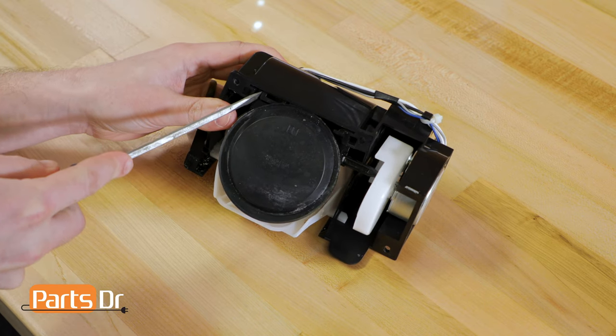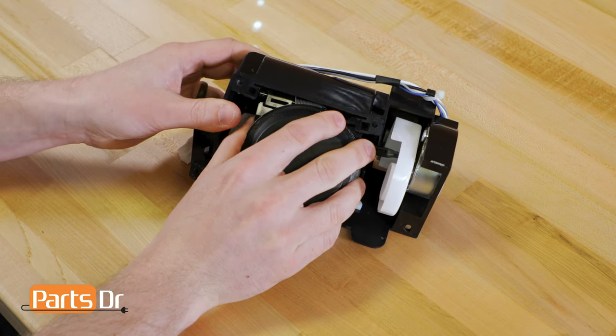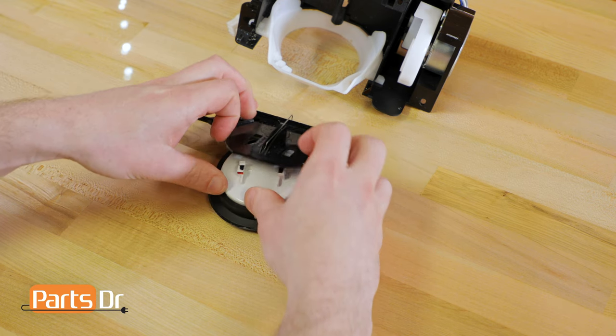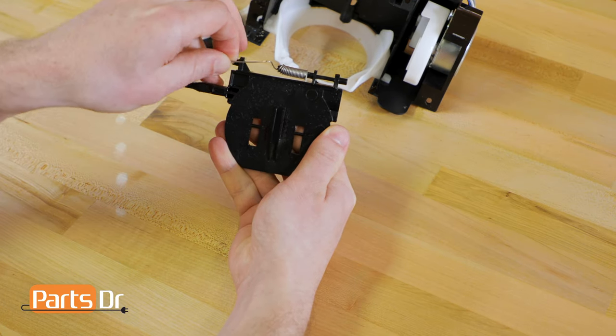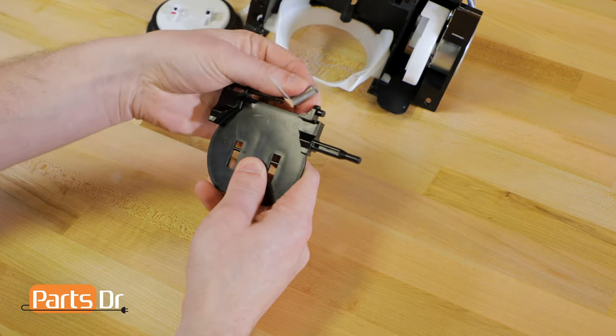To remove the ice chute cover, you'll insert a screwdriver and pry on this side until it comes out. Next, you'll need to simultaneously pry up on these two clips to release these two parts. Then we'll untension the spring by lifting the long leg onto the other side of the cover. Now you'll be able to slide the spring off the cover.